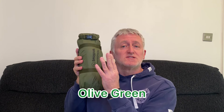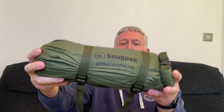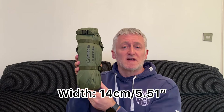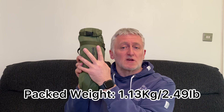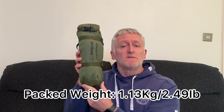Currently it just comes in the one colour, which is this olive green. When you get it, it comes in a really nice compression bag — it's a roll-top compression bag with a couple of nice straps so you can really strap this bivvy down and get it stored away nicely. The length of the compression bag comes in at around 31 centimetres (12.2 inches) and the width at around 14 centimetres (5.51 inches). The packed weight — including the compression bag, poles, pegs, and bivvy — comes in at around 1.13 kilos, which is around 2.49 pounds.